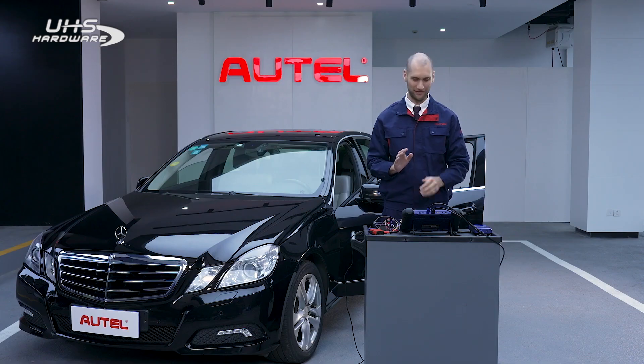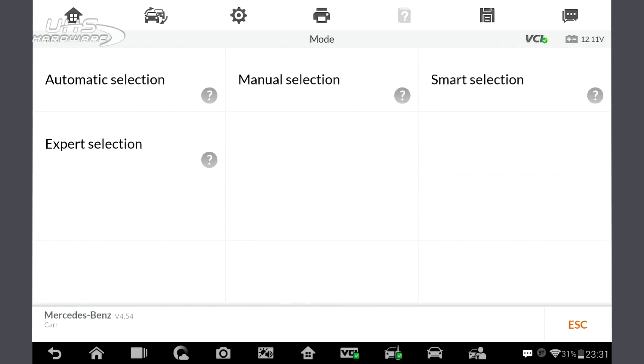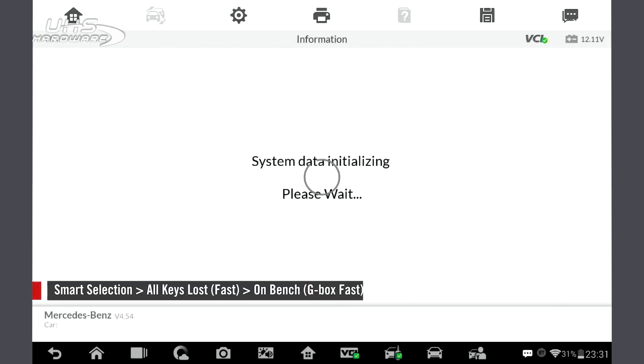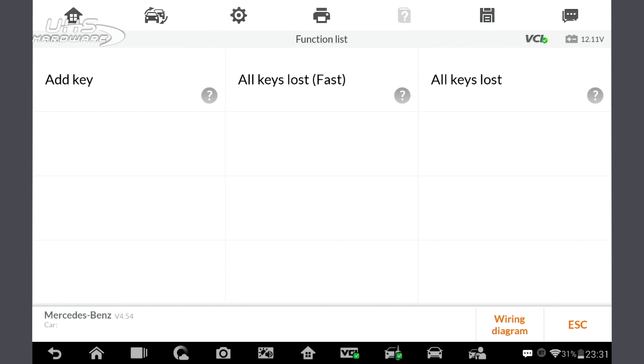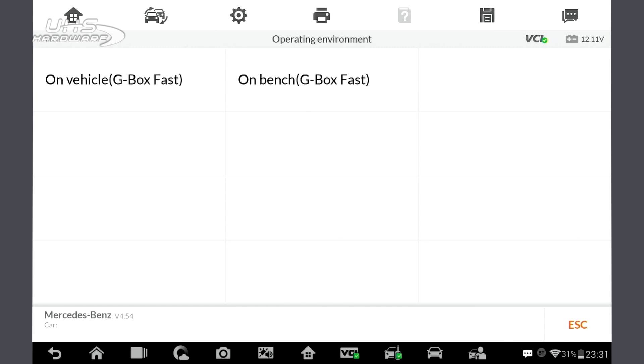Finally, make sure you're connected to the internet, then follow the instructions for key learning with all keys lost. Select Mercedes-Benz, then Smart Selection. Since we are working OnBench, we don't need to read the VIN. We want to proceed with All Keys Lost Fast, then select OnBench G-Box Fast.